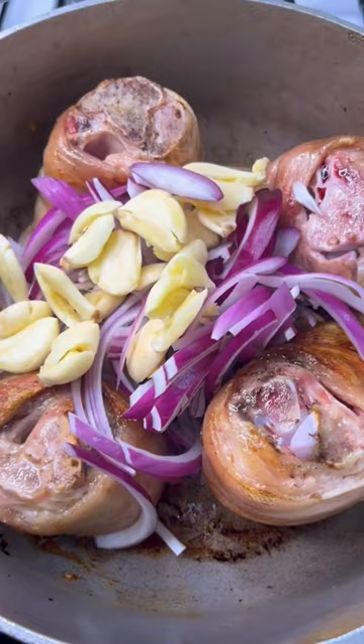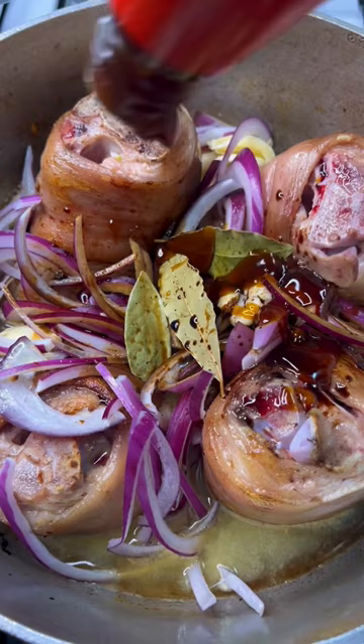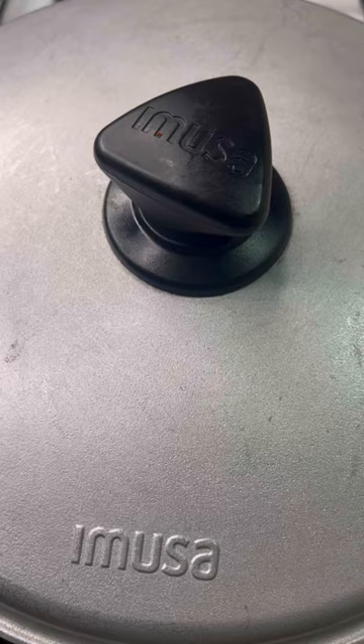Black peppercorns, bay leaves, pineapple juice, soy sauce, oyster sauce, and vinegar. Once it comes to a boil, bring it down to a simmer. Put a lid on and cook it for about an hour to an hour and 15 minutes.